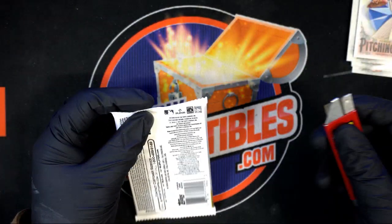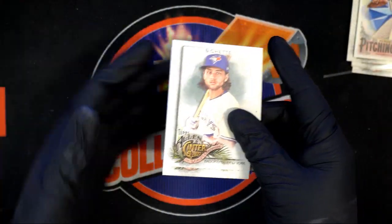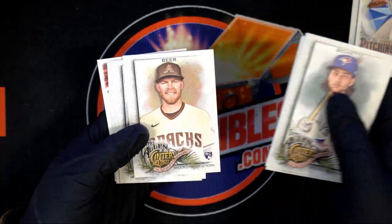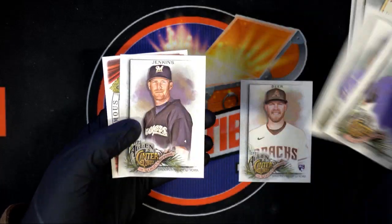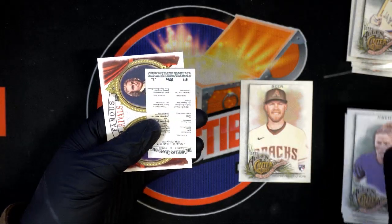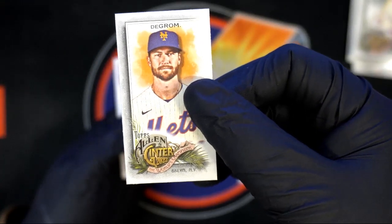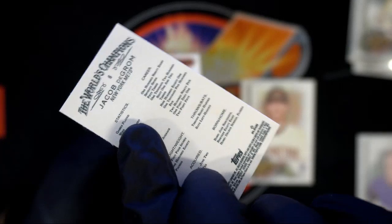Here is a cool pitching gym insert of Fergie Jenkins. For JW — Seth Beer rookie, nice rookie card there. This one's turned backward — okay, that's Jacob deGrom. It's got a number on it; it's a nice mini.